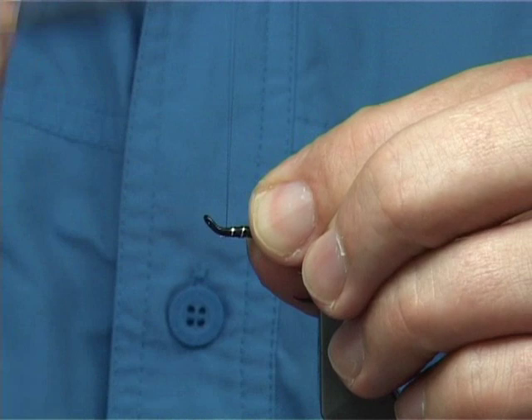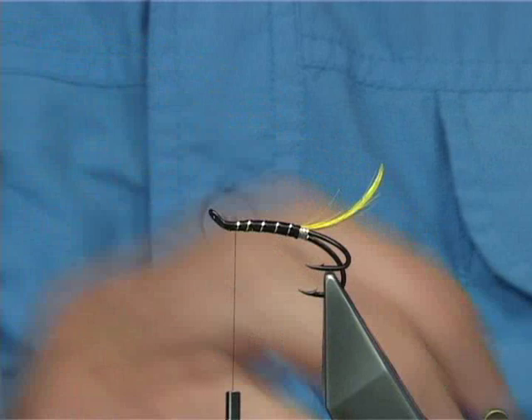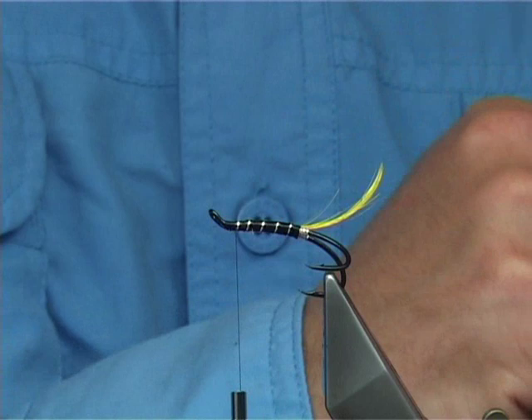For the hackle, you can use 2 or 3 types of hackles. In this case I've got the Chinese, obviously dyed blue — more like a kingfisher blue, it's quite dark. But it's actually a nice colour and it works well. You can go lighter — you could use a teal blue which is slightly lighter.